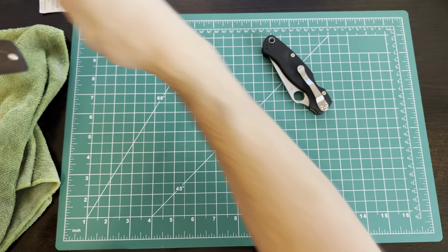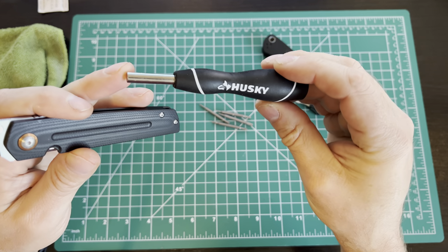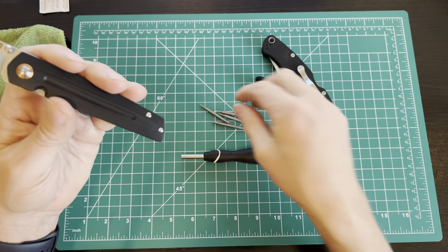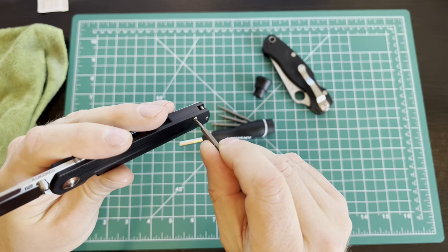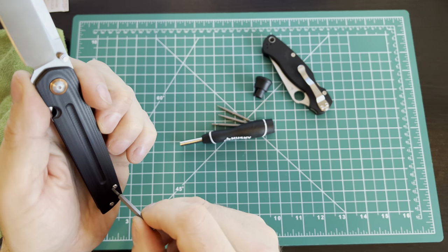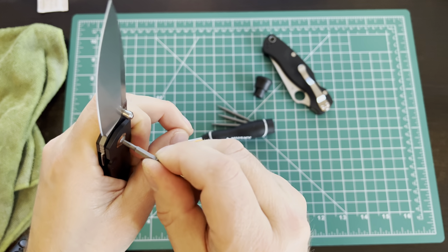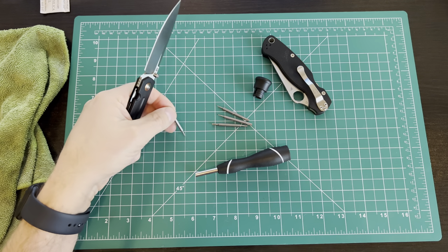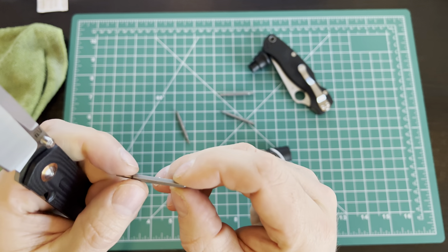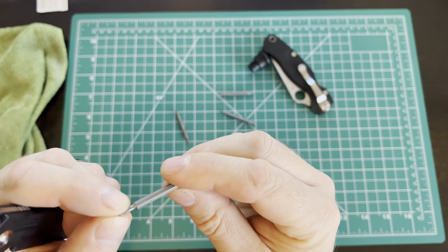Very simple construction. I've got this Husky multi-bit tool I picked up on Amazon for $9 — I'll throw a link in the comments along with the knife link. The screws look like they're going to be T6 for the smaller ones. That one I'm going to guess is the other end — that's a T9. Actually it kind of fits, but I think it's really supposed to be the T8. Yep, that's the T8.